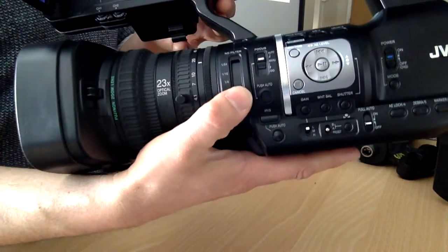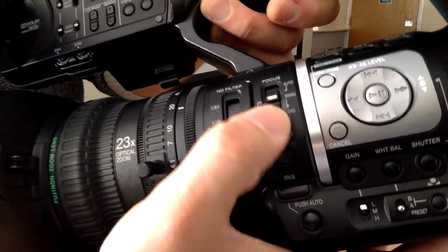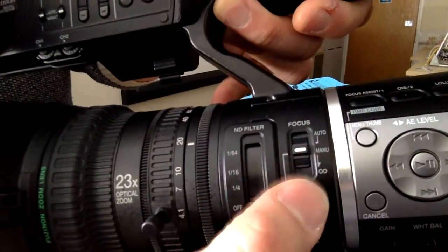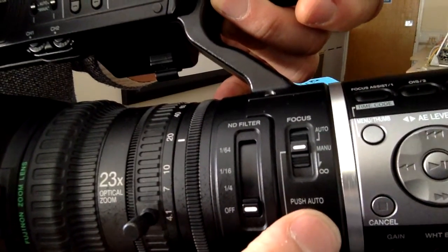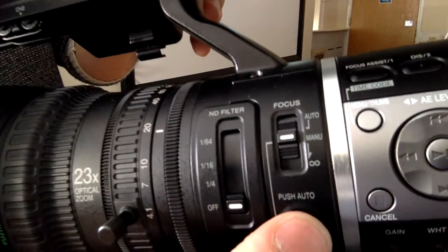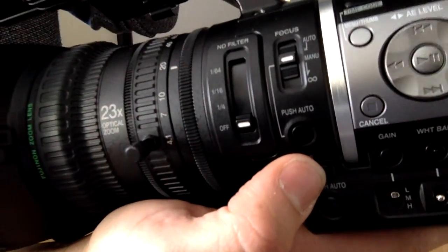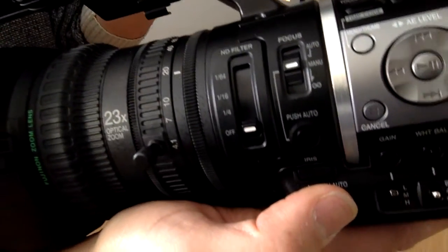There's a focus button here where you can switch between manual and auto. There's also a push-auto button — if you're in manual mode and you've lost focus, just hit this button and it'll autofocus briefly, just like pressing the shutter on a DSLR. So if you're in manual mode and everything goes out of focus, hit this to snap back. There's also a button for setting the iris — the general width of the aperture — and again you have a push-auto situation to adjust the iris for the current conditions in manual mode.